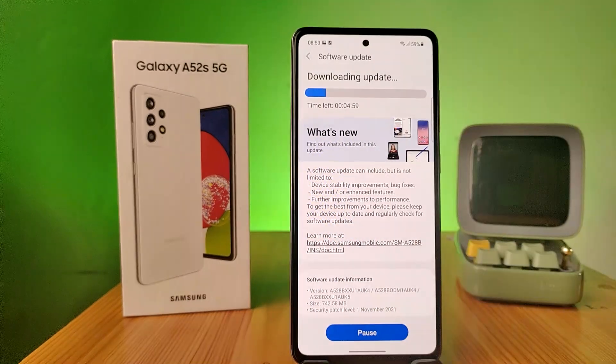After downloading, you need to click on the Reboot Now button in order to complete the update. That's all, guys.